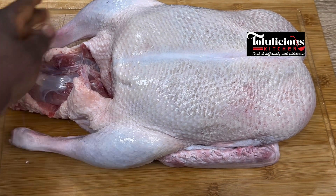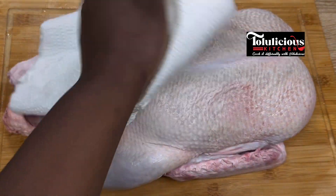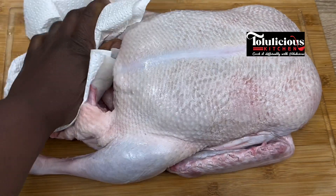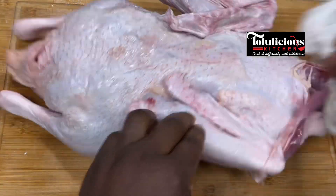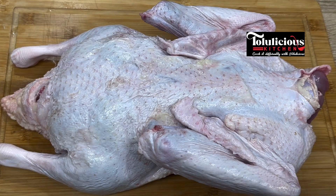Now get your turkey or goose — I'm using goose. It is super well washed already. All you need to do is get your kitchen towel and dry it up. Take your time to do this. After cleaning the front side, flip it over and dry the back of it as well.